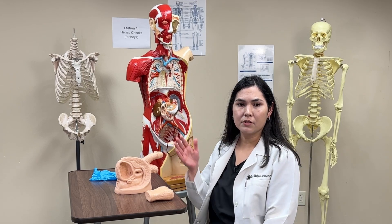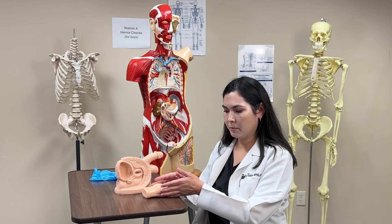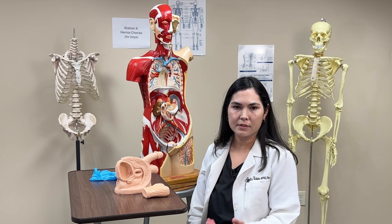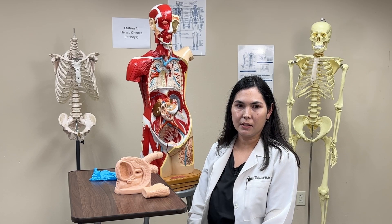Perform this bilaterally — do this on the other side as well. As you perform this technique, ask your patient to turn their head and cough, or ask them to bear down, to see if you feel any protrusion in the inguinal region.